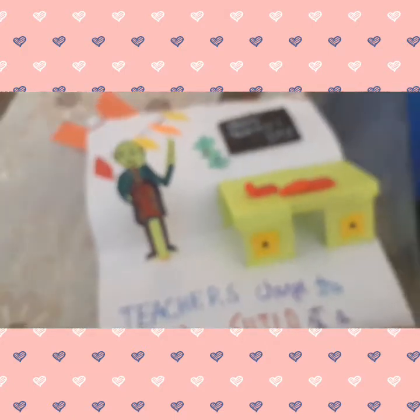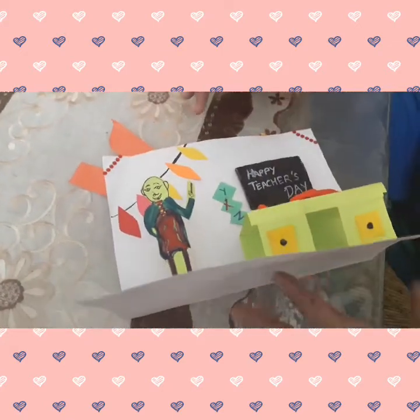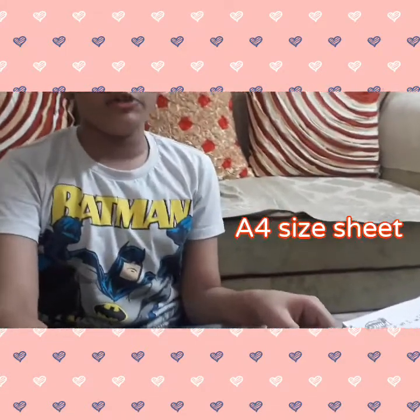So now I will tell you how to make this with the help of measurements. Let's start with the measurements — as I told you, this is an A4 size sheet.